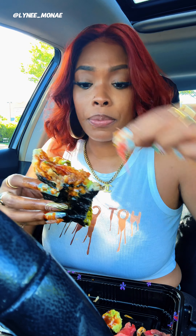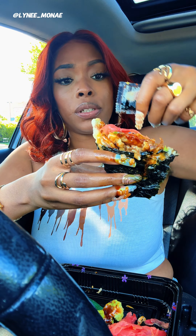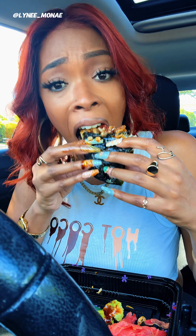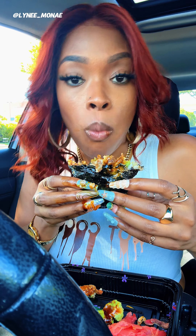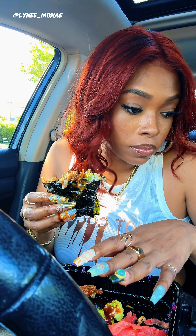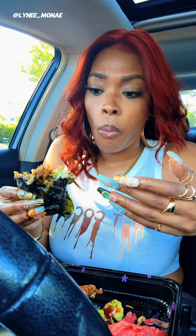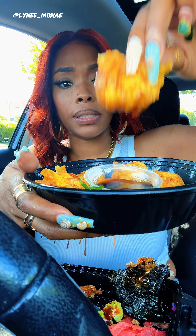I'm picking up this wasabi with the ginger and putting it up there. Add a little bit more soy sauce. I don't care how messy this is — and y'all know I don't like no mess — but this, you are exempt. I'm gonna go get another one. Let's go ahead and dip one of these chicken dumplings — fried chicken dumplings — in there.